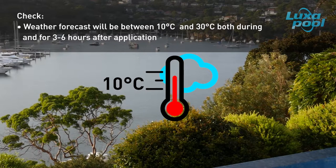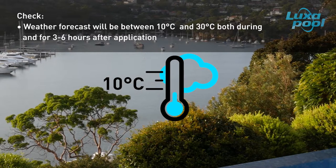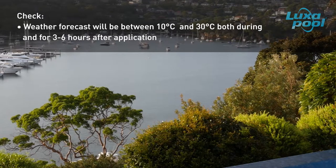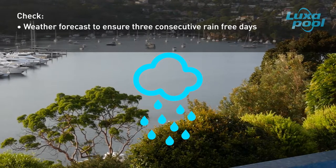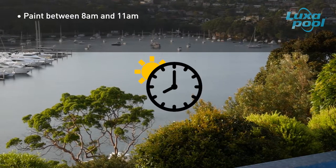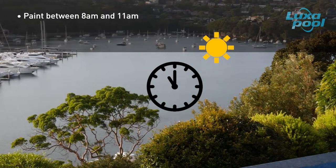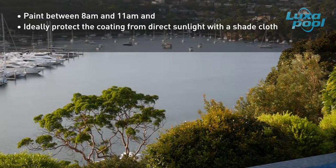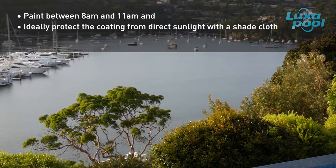If the paint is applied outside this temperature range, then damage to the coating's performance can result. The incidence of rain during painting may cause paint failure. In an unexpected event of rain or heavy dew, contact Colormaker Industries for advice. We generally recommend painting between 8am and 11am to optimise the conditions for paint curing. In mid-summer, paint as early as possible in the day and ideally protect the coating from direct sunlight by use of a shade cloth. This is particularly important in the first three to six hours of cure.